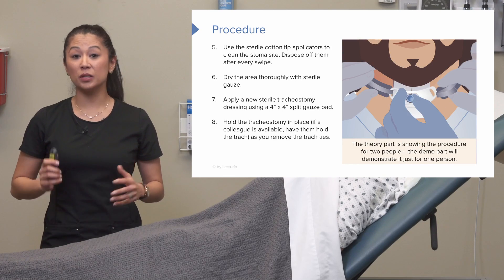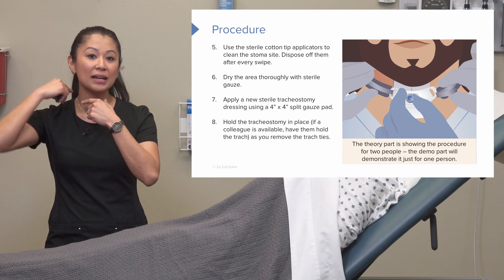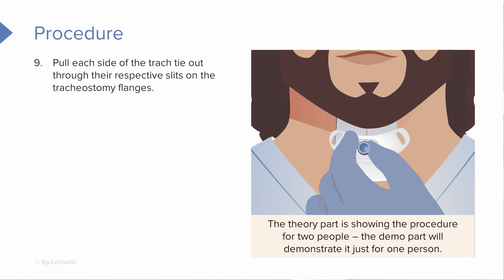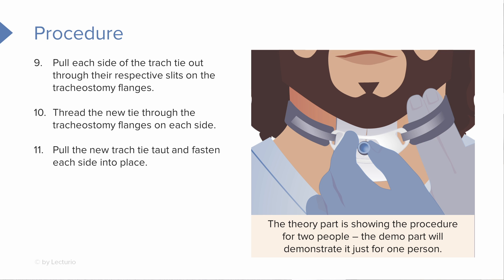If you have some extra hands, have a colleague help hold that trach in place as you remove the tie and the bandages — that's really helpful, so grab a buddy if available. Pull each side of the trach tie out through the little slits on the flanges, then thread the new one through, pull the trach tie taut, and fasten around each side.